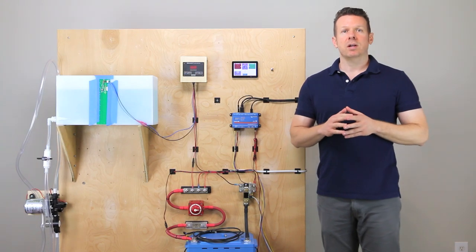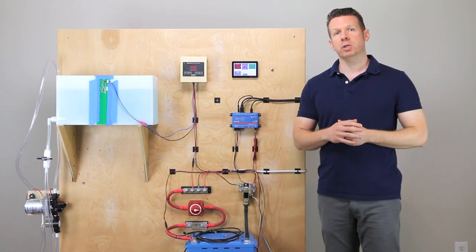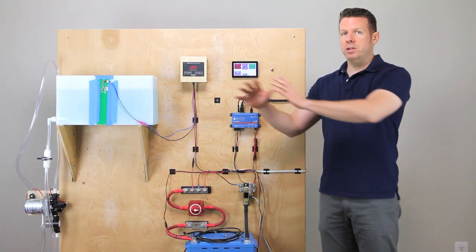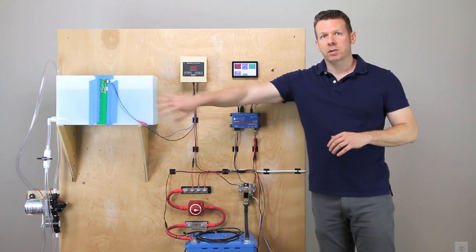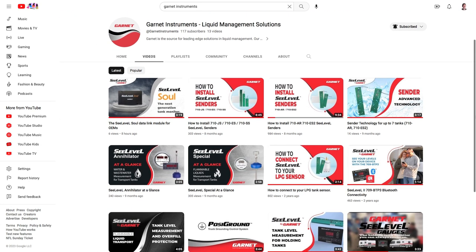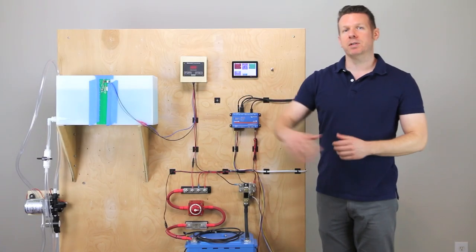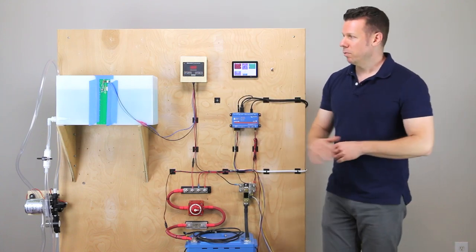RVC is an RV industry communication protocol that allows their electronics to speak to each other. I'm not going to go heavy into how to stick these to your tank because the company that makes C-level is Garnet Instruments. They've done a great job on their YouTube channel — search Garnet Instruments and they'll tell you all sorts of information on how to set these up and stick them to your tanks. I'll give you a little bit of an overview.